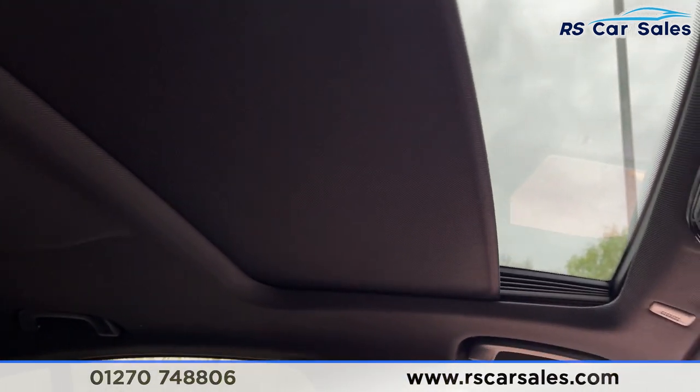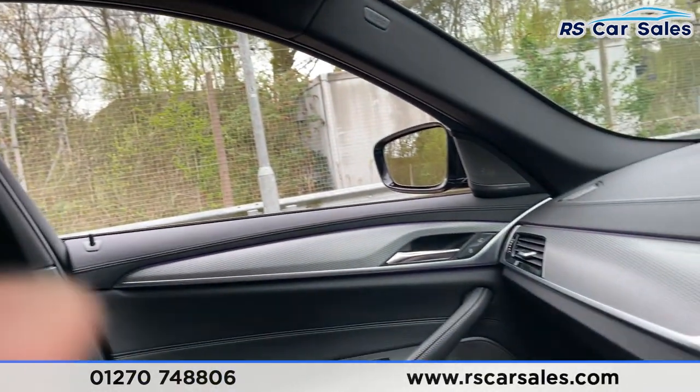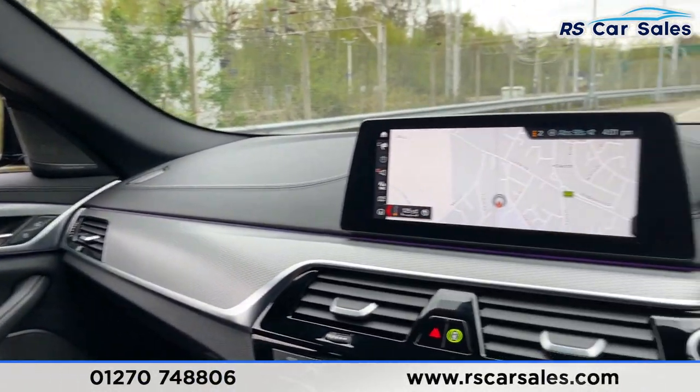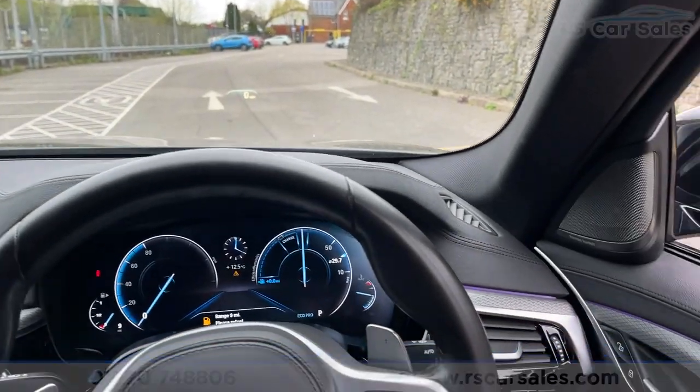The vehicle is ready to drive away today with free next-day nationwide delivery, competitive low finance, a fresh service, fresh MOT, and it's also HPI clear. That is all from me on today's video — thank you for watching.